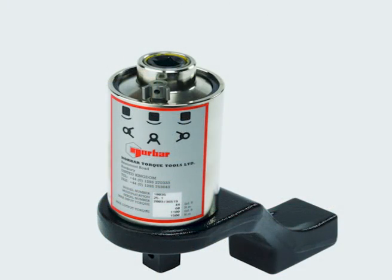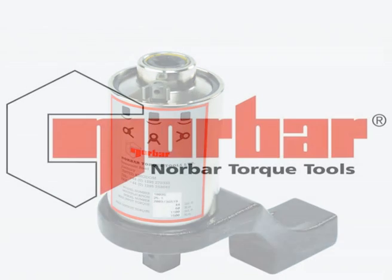Note that the ratios stated by Norbar are the true torque multiplication and should not be confused with the velocity ratios claimed by some manufacturers. This means that simple, error-free calculations of the input torque to the multiplier can be made.